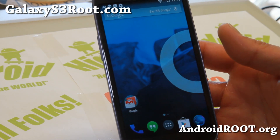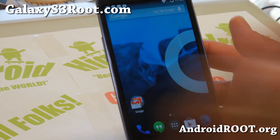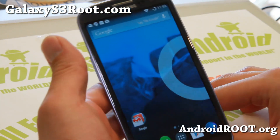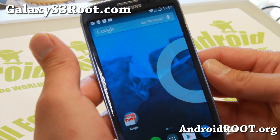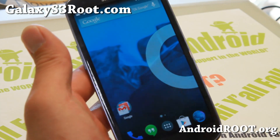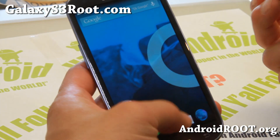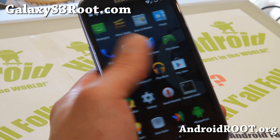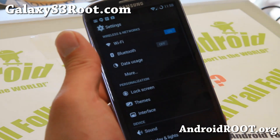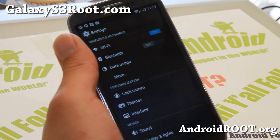Hi folks from GalaxyS3Root.com. I've got a quick update for you on the latest CM11 nightlies. The latest nightlies are pretty solid. Last time we looked at it, with some of the models, video replay or Bluetooth could have been broken, but with this one everything should be working out of the box.